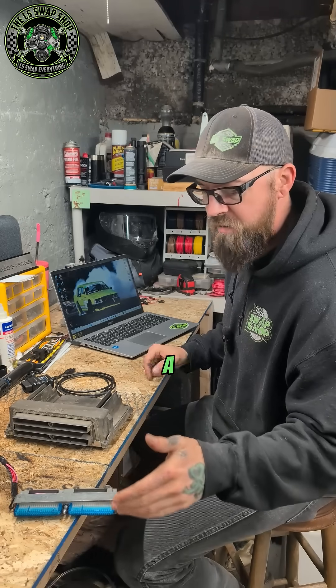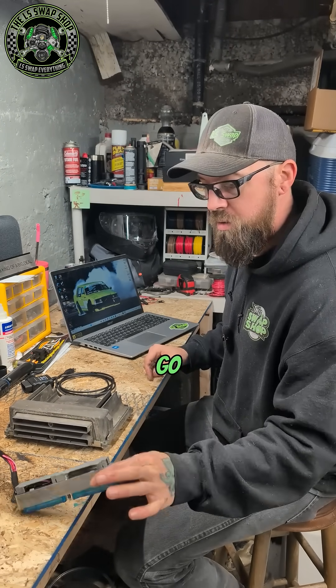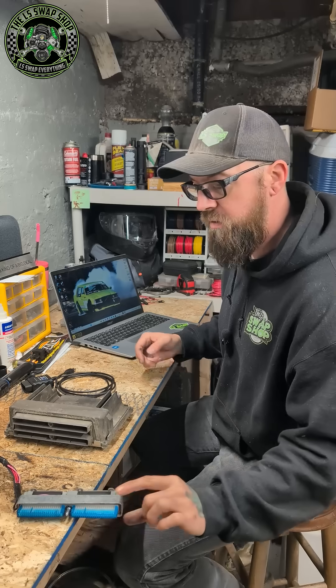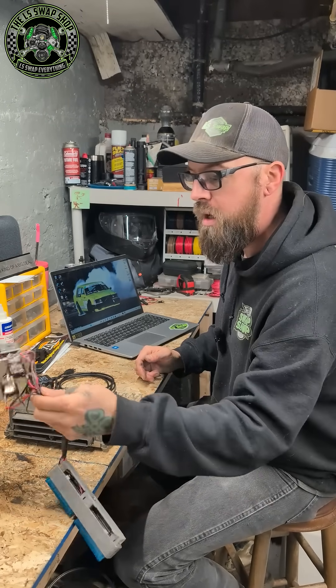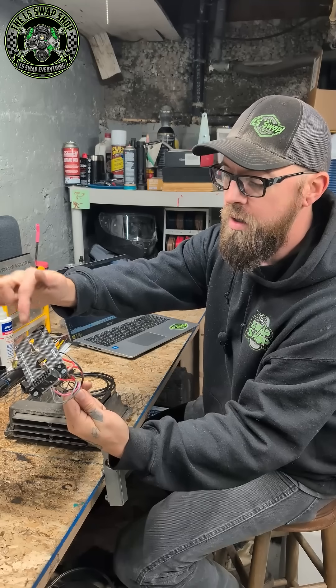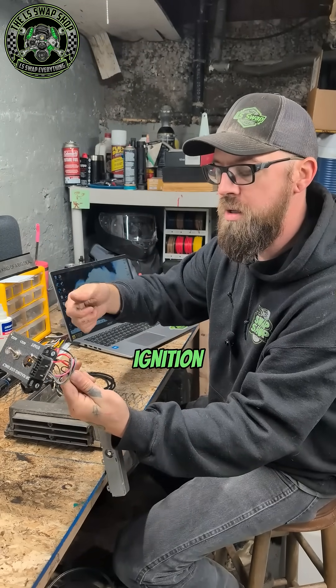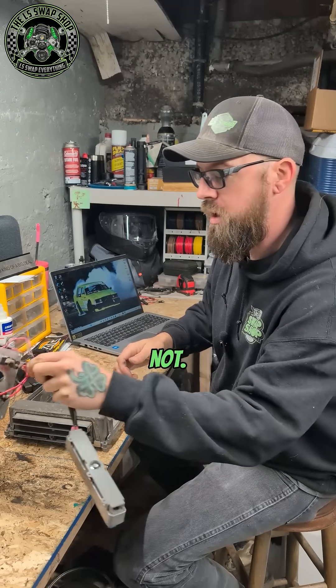These are pretty easy to make. I have a video on how to make them — if you want to make your own, you can just snip a blue connector off of a harness at the junkyard and then wire it up yourself. I wired mine up with switches: this one simulates battery power, this one simulates the ignition key being turned on. That way you can cycle the ignition after you're done with your tune to see if it worked or not.